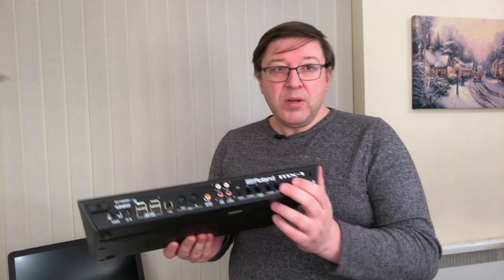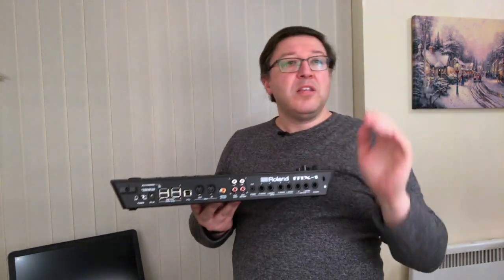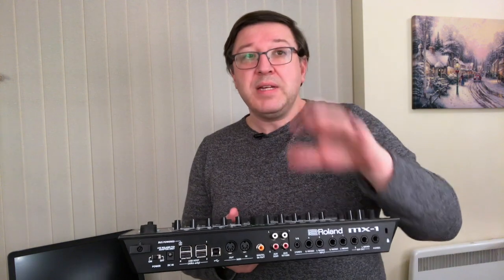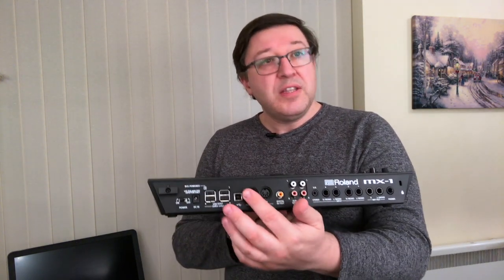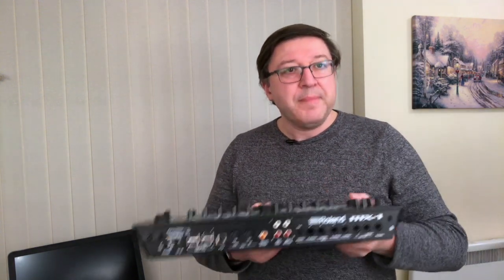It is software driven — there is software on here that works out how this thing runs. It has a number of inputs, some of which are audio inputs. It has a D-to-A converter, so it will take analog signals, convert them to digital, and send them to your computer via the USB socket. It does not send them via MIDI. A lot of people have got that wrong. MIDI is traditional MIDI — note on, note off, program changes — that comes down MIDI via these two sockets. However, via USB it effectively acts as an analog-to-digital or digital-to-analog converter depending on which direction you're pushing the signal.